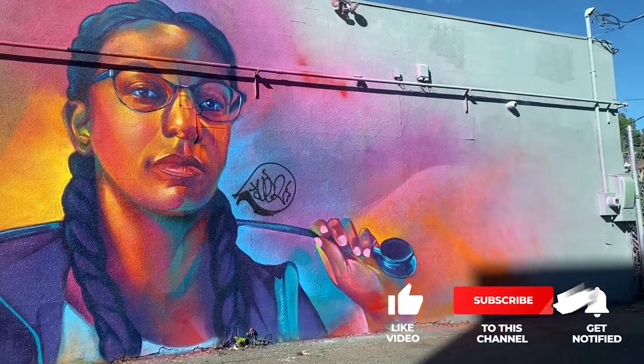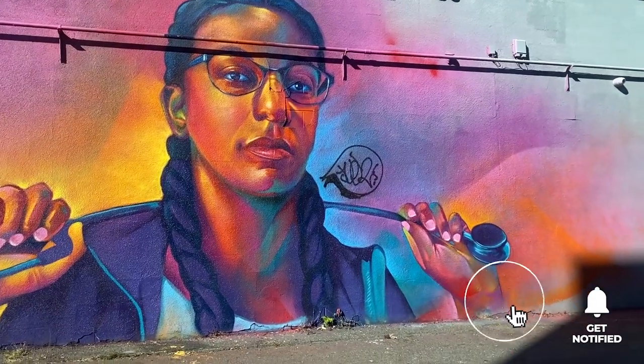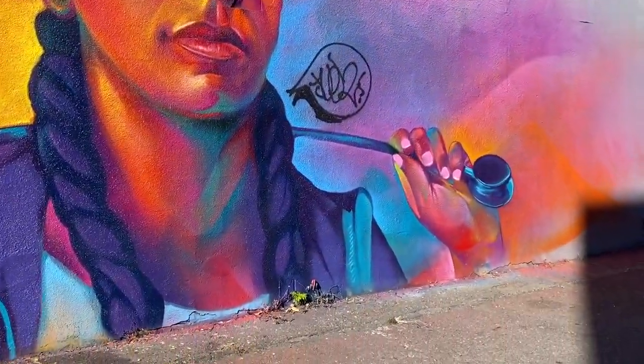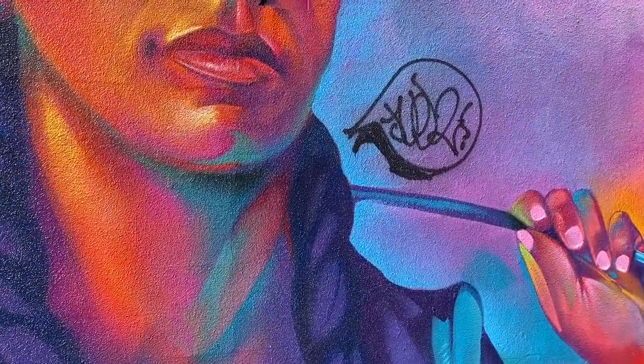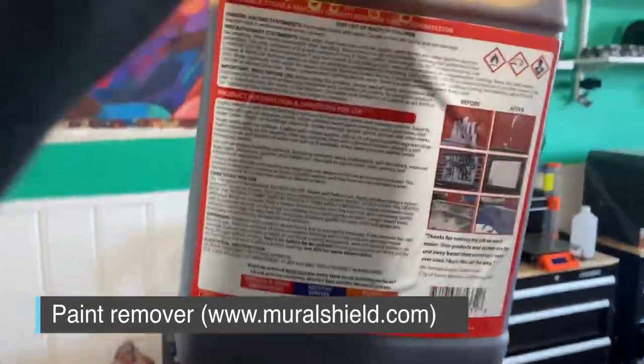Peace and blessings everyone. I woke up today to something really annoying — a mural I just finished up about a week ago basically got tagged. It was a small tag, nothing too big, so it's annoying but doable to fix.